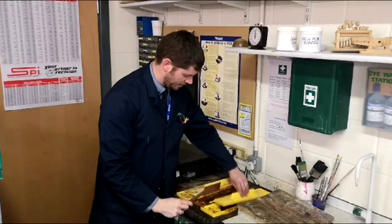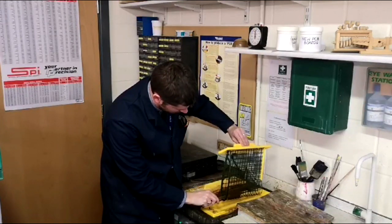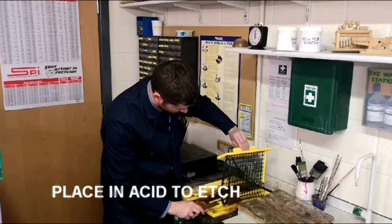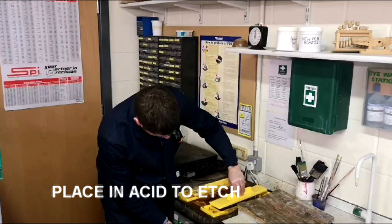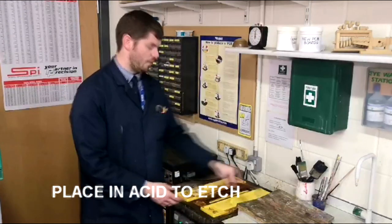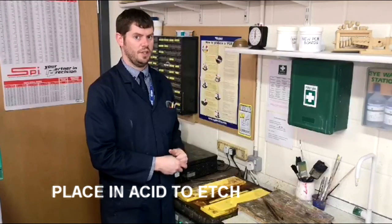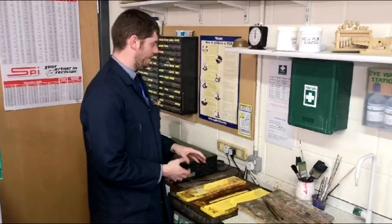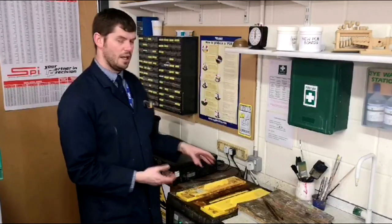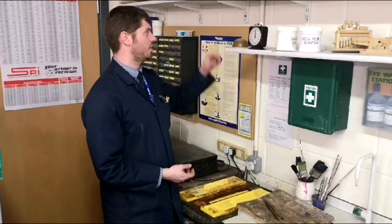We now need to put it into the acid. As you can see, the acid is like a yellowy colour and it has quite a strong, vinegary smell. We're going to put the lid back on and turn on the bubble. Now you can hear it bubbling away, and what that does is keep the acid rotating so it etches away and removes the copper nice and evenly. After about a minute to a minute and a half, we'll take it out and have a quick check to make sure that it's going.